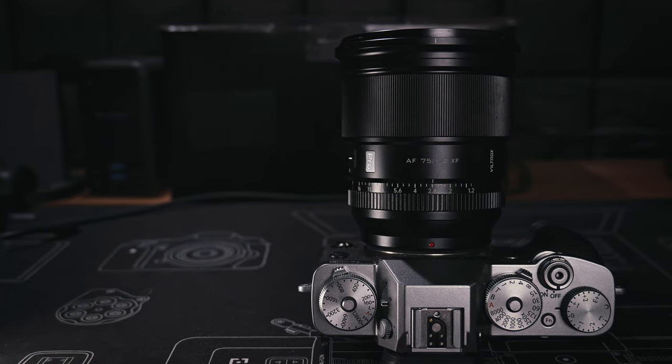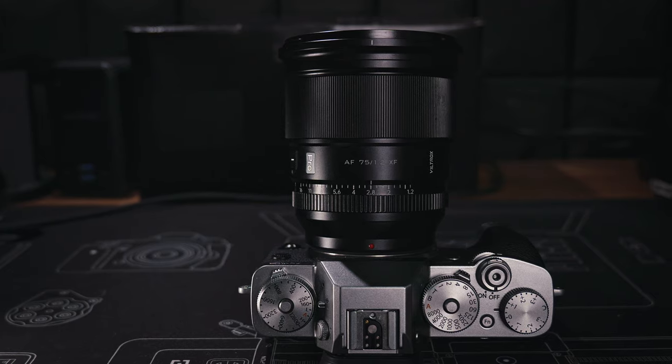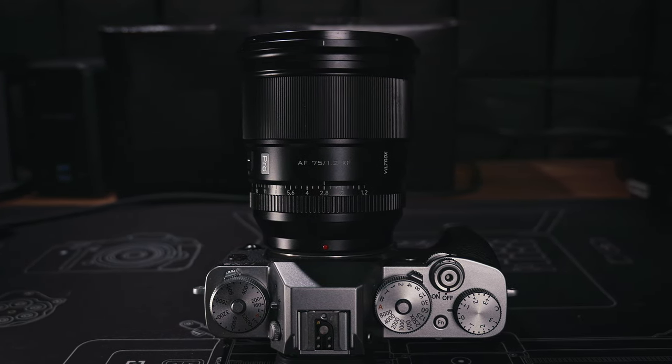Before we start, just a quick disclaimer. Viltrox sent me the sample I use in this review and I do not have to return it after I finish. But this is pretty much the same as most other review samples I receive. Viltrox has no input on what I'm going to say, and they don't even get a chance to watch this review before I publish it.